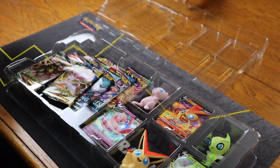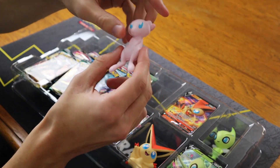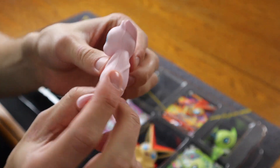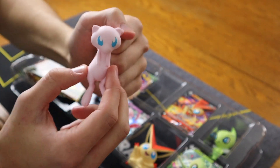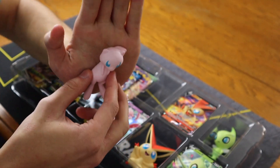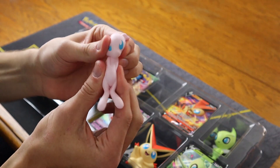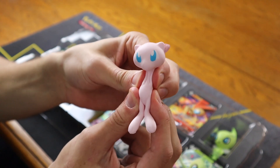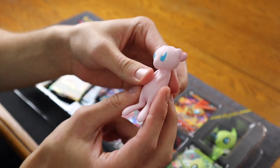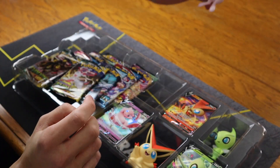We have our Mew squishy here, as you can see. Tail on the back, very cool. They're kind of small — here's my hand for scale — they're about this big, not huge. They could fit in my palm pretty easily. Lots of squishage. It's sort of like the texture you would feel from a stress ball, that same squishy feeling. We'll lay Mew to the side for now.